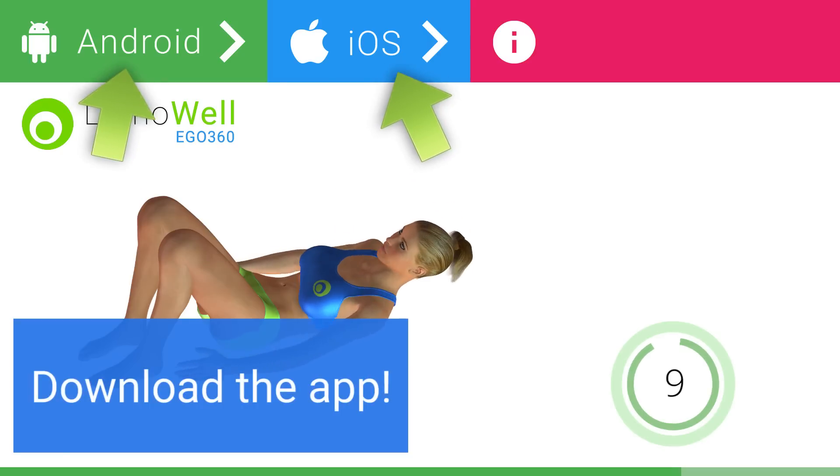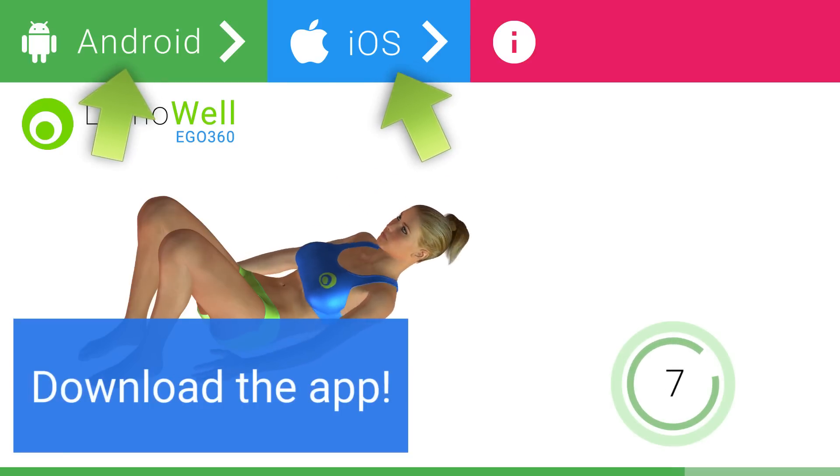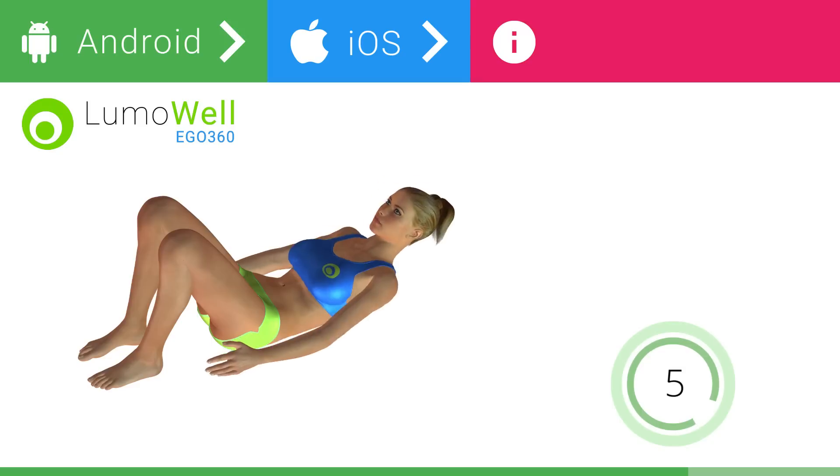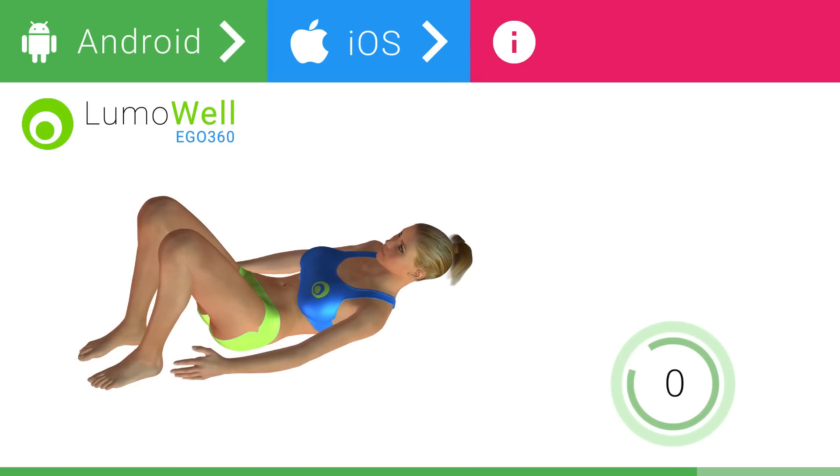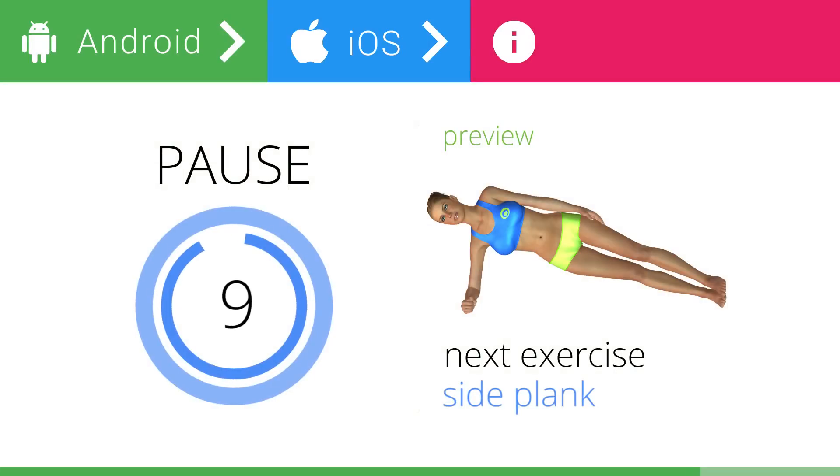Subscribe to the channel to receive new videos and follow us on the portal to discover a world of wellbeing. 5, 4, 3, 2, 1. Stop. Next exercise: side plank.